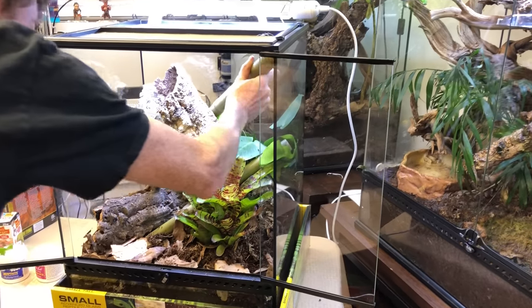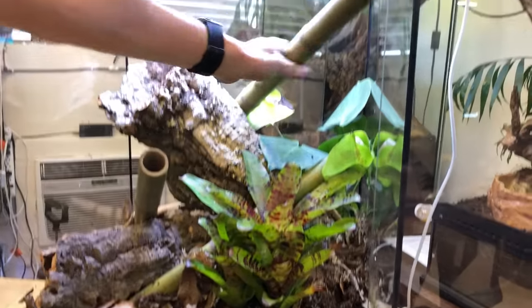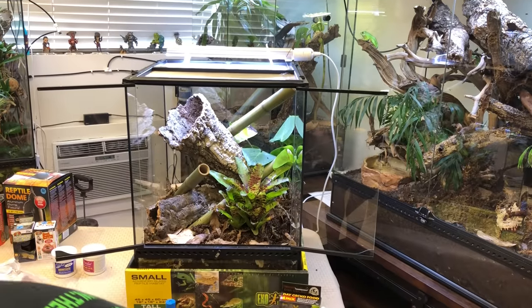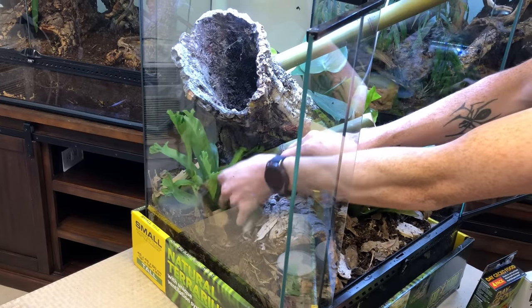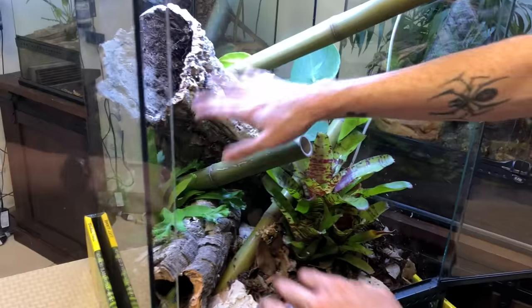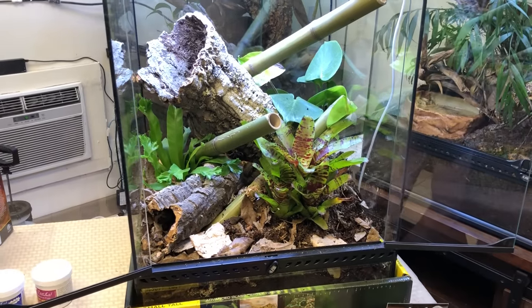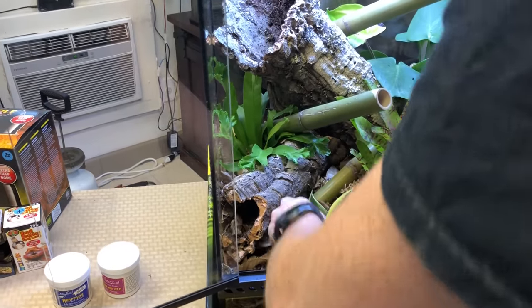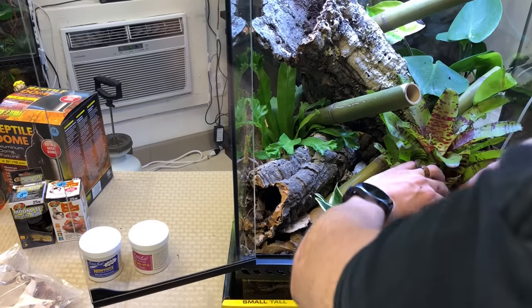I've got the split leaf placed so he can bask right there. Then I have the bird's nest fern, which I'm putting in the back — it's a lower light fern, so the cork is going to block just enough light, which is fine. I'm putting the sansevieria right here in the front, and that leaves room in the corner for a water dish, which is also very important. Remember, they love options. I'm putting the ExoTerra water dish right here.